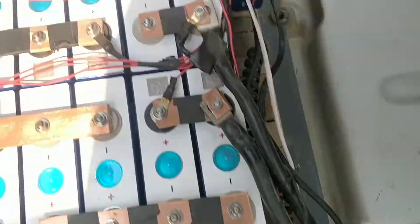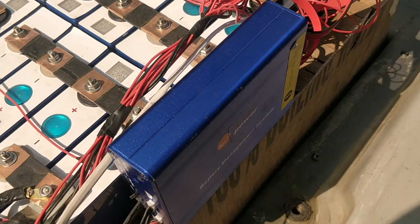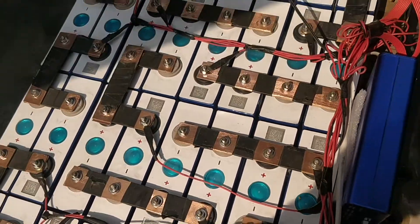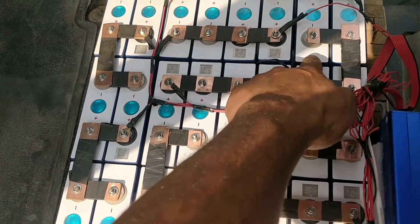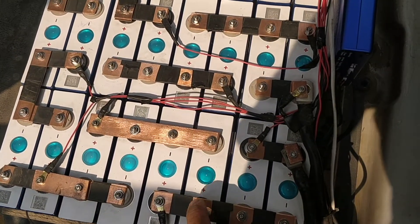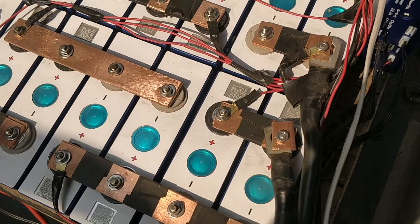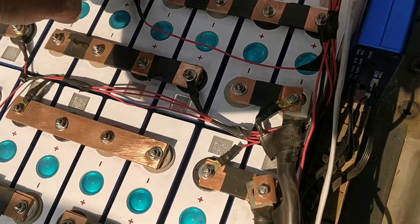This is the Chargery 16T BMS. The battery connections follow this pattern: cells 1, 2, 3, 4, 5, 6, 8, 9, 10, 11, 12, 13, 14, 15, and then 16. This is the main negative, and this is the main positive.